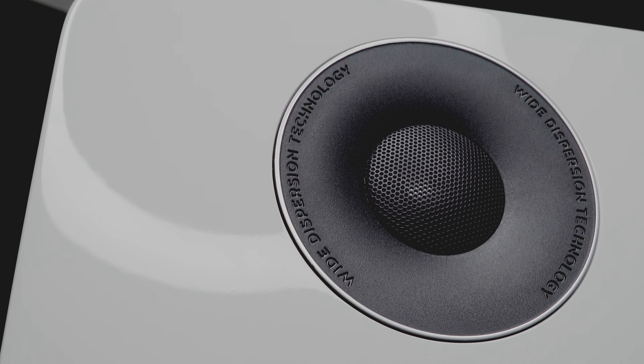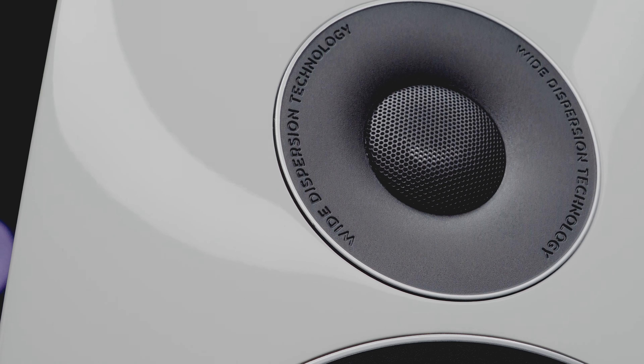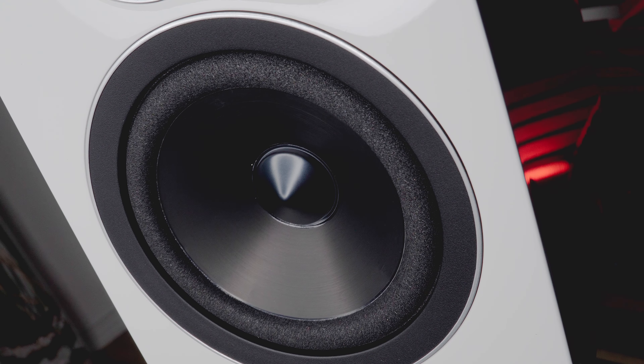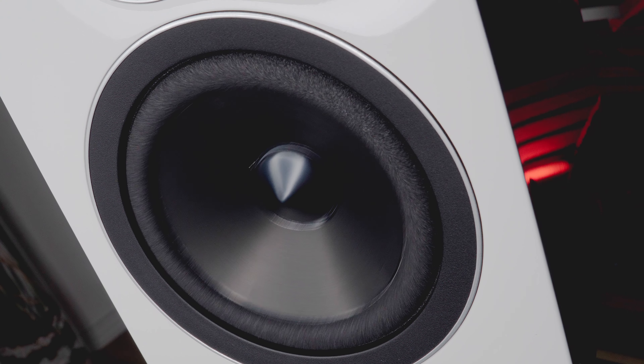The cabinet uses 18mm MDF and the speaker is heavier than you might expect at 9 kg. On the front we find a 25mm Aludome tweeter giving the classic Acoustic Energy sound signature, and under it a 125mm ceramic-aluminium sandwich cone bass driver. Over all these years, it's interesting comparing speakers with paper cone materials — which sound slightly warmer and more natural — to these materials that are not metallic at all but are slightly more coloured and can sound slightly crisper, especially if not paired with the right source or amplification.